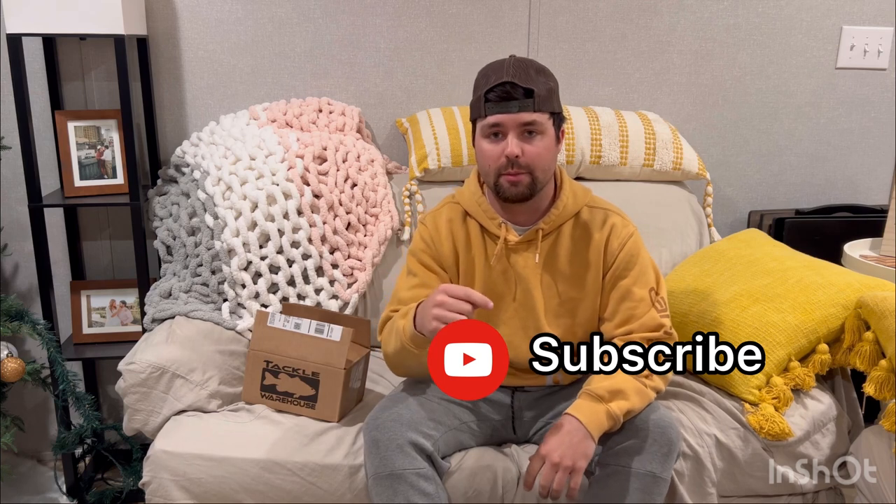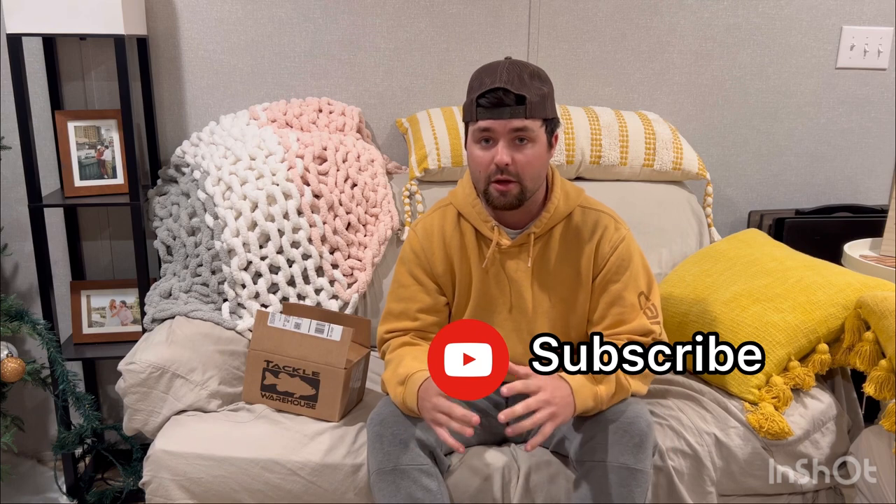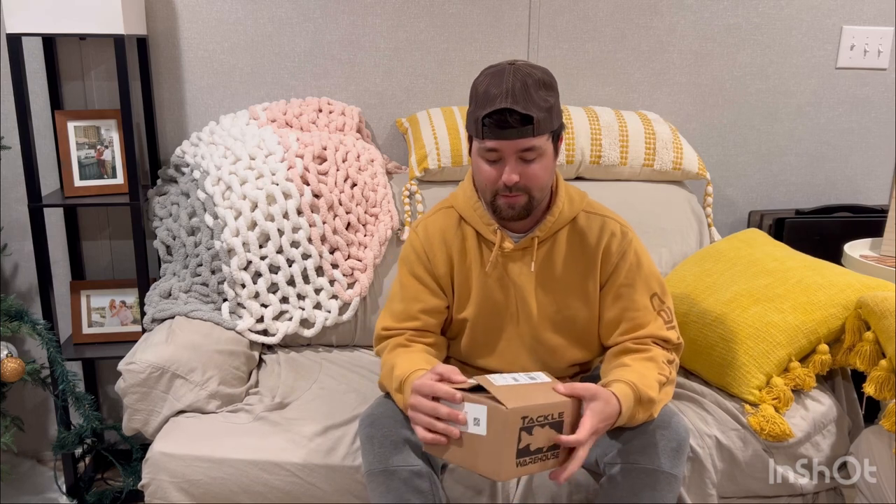What is up guys, welcome back to the channel. If you haven't yet, please go down below and subscribe — it'll help me out tremendously. Drop a comment on any of my videos with tips or ideas for new videos; I'm always searching for new content. Let's dive into this video.